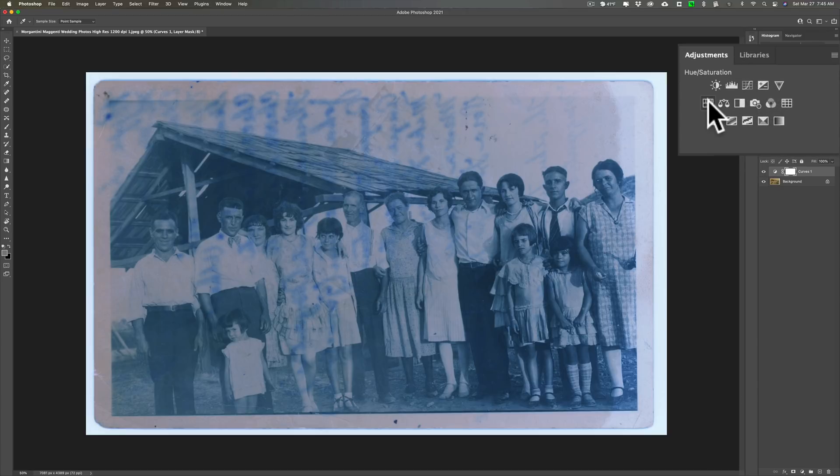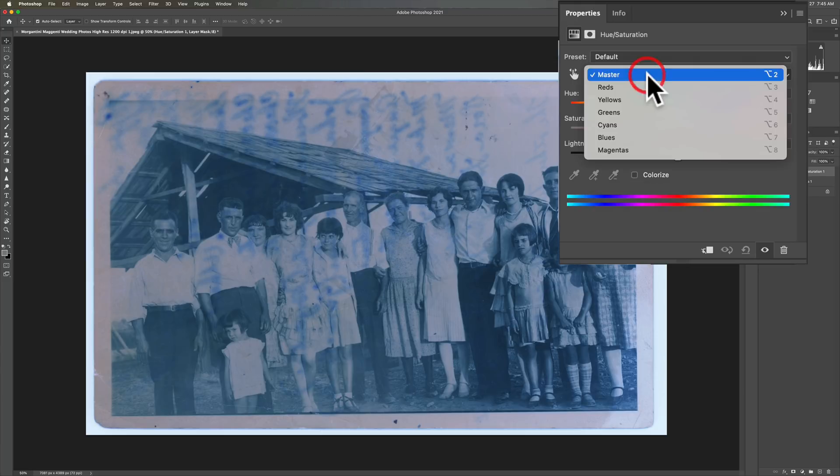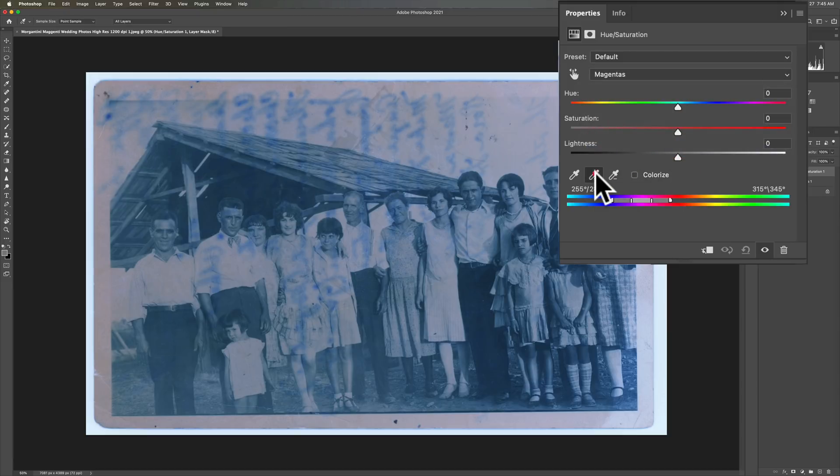Now to get rid of the lettering in the background, we'll get a hue/saturation adjustment layer. You'll see the middle eyedropper is inactive — to make it active, go up where it says Master and pick any of the colors. Now click the middle eyedropper and click on the actual color of the writing — somewhere it looks like it was written with a pen. This aligns the adjustment layer to that color, so that color will be affected by the sliders. Take saturation all the way down.